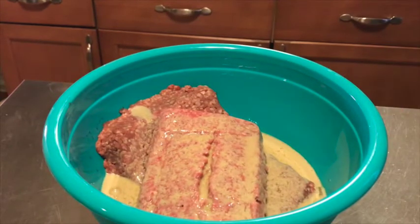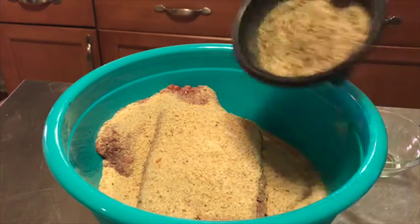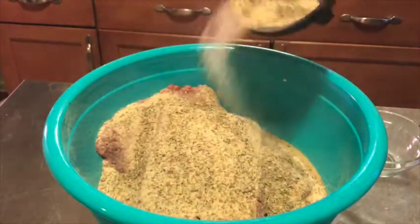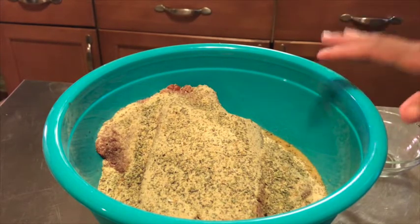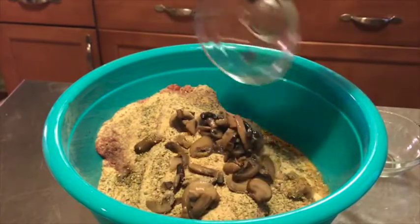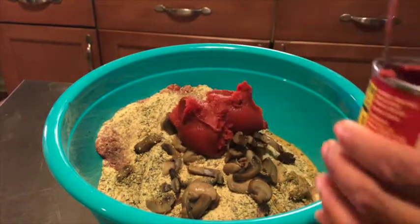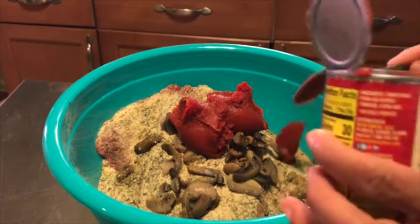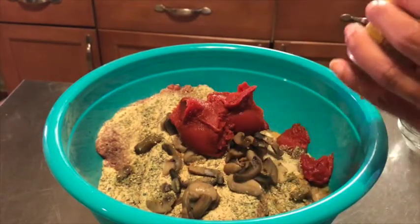Now to that we're going to add three-fourths cup of bread crumbs and our house seasoning. Put as much or as little seasoning as you want — you don't have to use my house seasoning; use any seasoning you like for your meatloaf. Then we have that half of a four-ounce can of mushrooms, and to that add the tomato paste — the whole six-ounce can. Make sure you get it all out of there.